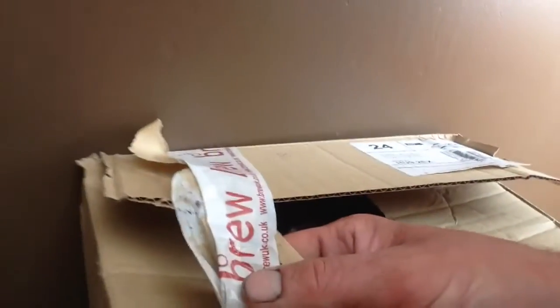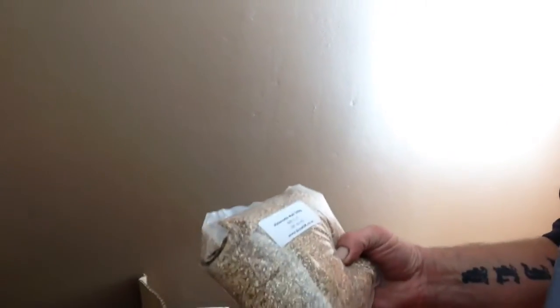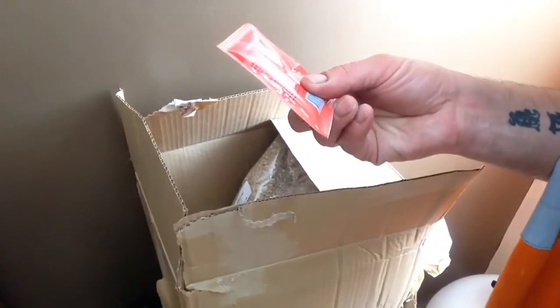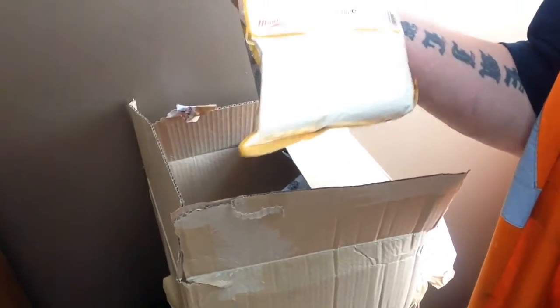I think I got myself a little Christmas present. From Brew UK — here we go: Crystal Malt, Melandonian Malt, Carapils, Unit Malt, US-05 Yeast, and some Spray Malt.